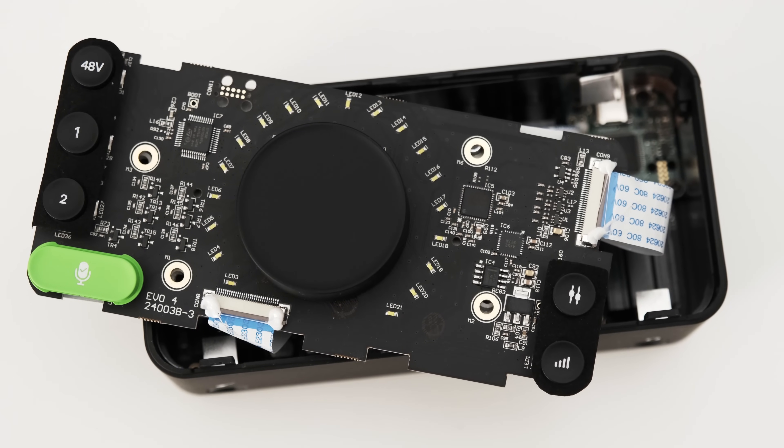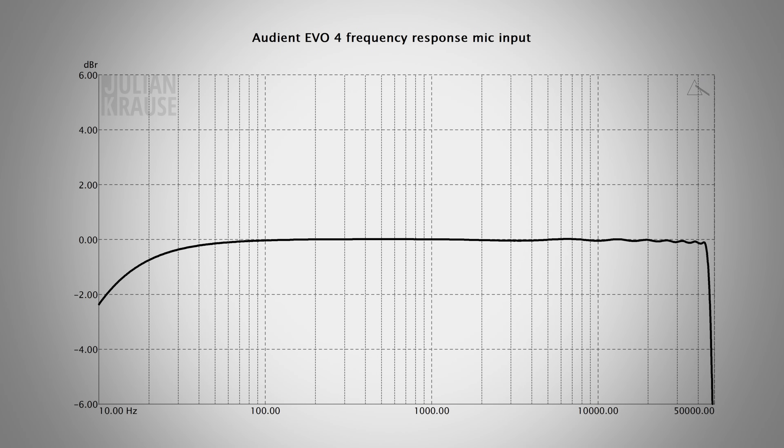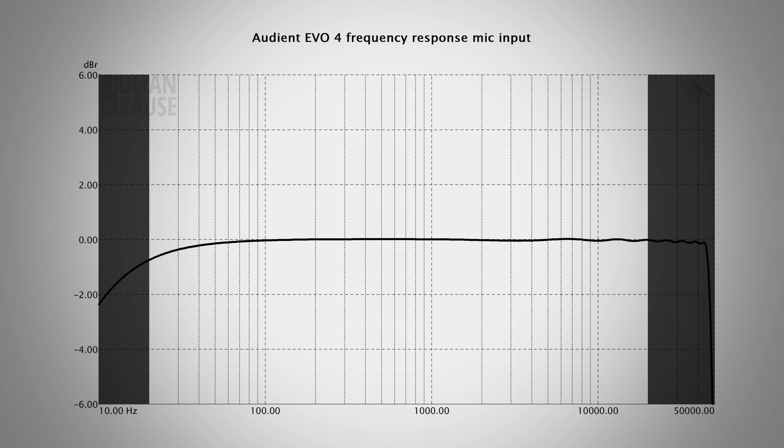The EVO 4 uses an AKM AK552VN analog-to-digital converter. The EVO 4 has a maximum sample rate of 96 kHz, meaning it can record a wide range of frequencies even above the human hearing range. As you can see in my frequency response measurement, there is just a tiny bit of ripple caused by the anti-aliasing filter before it drops off sharply around 48 kHz. In the lower frequency range there is a gentle roll-off which is less than a decibel at 20 Hz — in practice that's inaudible. So in the audible range from 20 to 20,000 Hz, the frequency response looks pretty good.